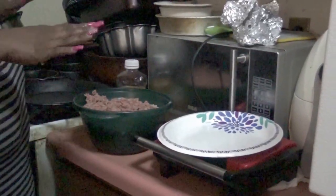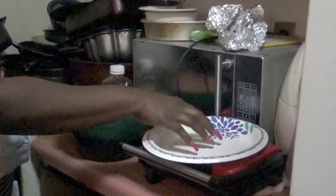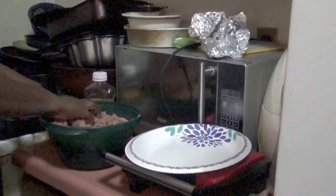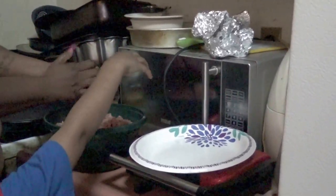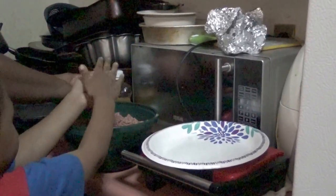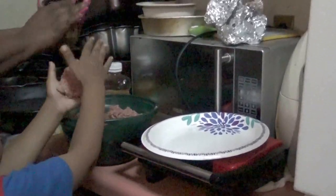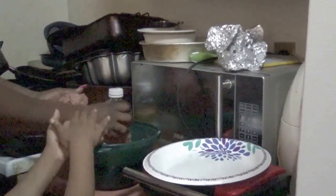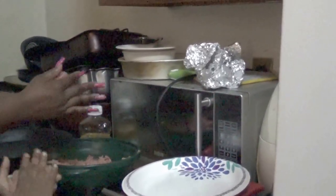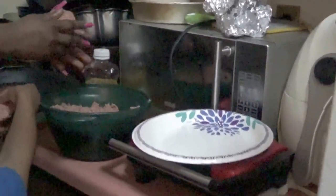Alright guys, so we're back. As you can see, the meat has been marinated for about an hour and we're about to start making our patties right now. This is the plate that we're going to put the patties on. Now it's your choice if you like big burgers, small burgers, sliders — it's entirely up to you. Me, I like mine kind of medium size, enough to get a good bite in. I also have a special way that I usually do my burgers.